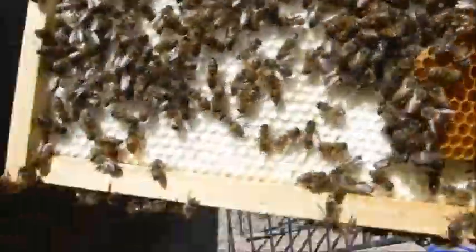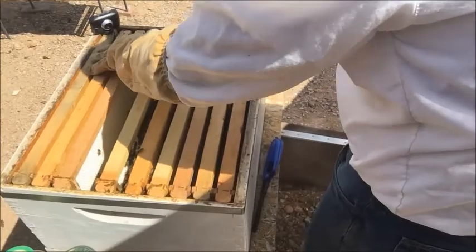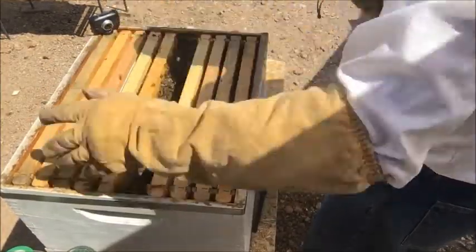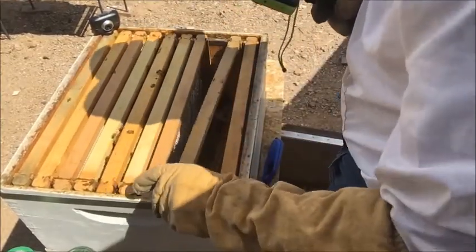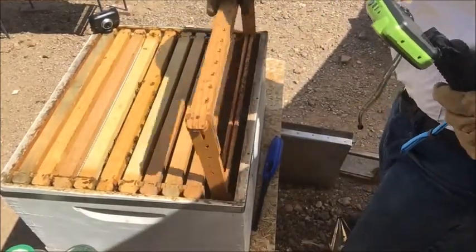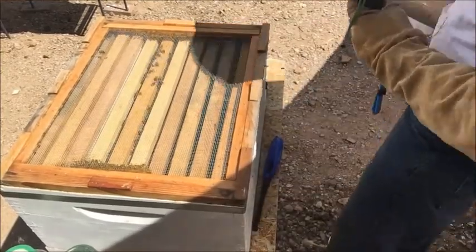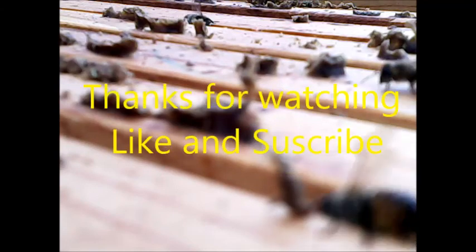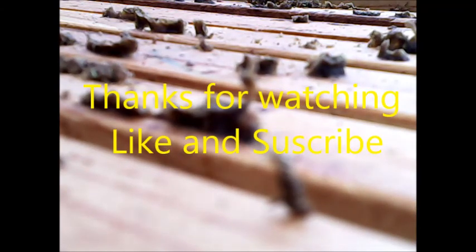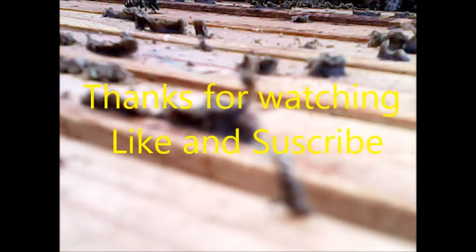This last frame has a nice comb buildup with a couple of eggs where the comb's already been built — possibly starting on the second side. That was the last frame they were really working on, so I'll stop the inspection there and put everything back together. Three hives, three inspections — all of them doing pretty good. No major sign of disease; that first hive had a little bit of wax moth cocoons but nothing to indicate an invasion. Overall I'm pretty happy with the inspection; they're off to a good start for summer and I didn't lose any over the winter, which is always a positive. Thanks for watching — like and subscribe, and leave any comments on anything you'd like to see or anything you think I can improve on.